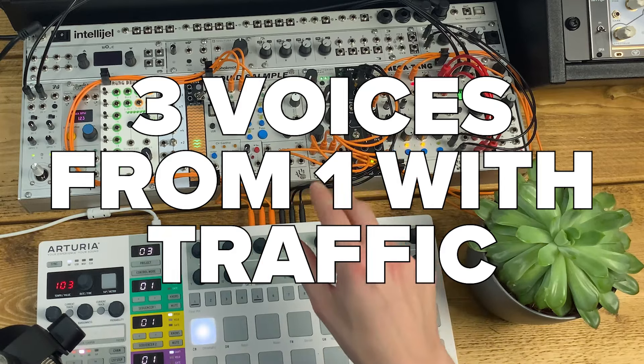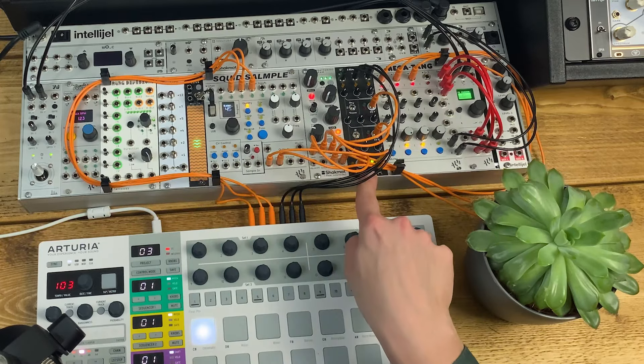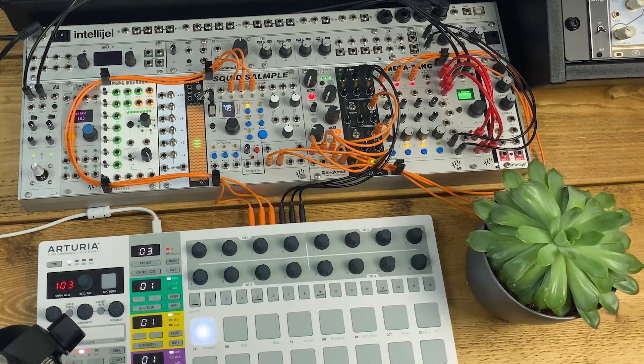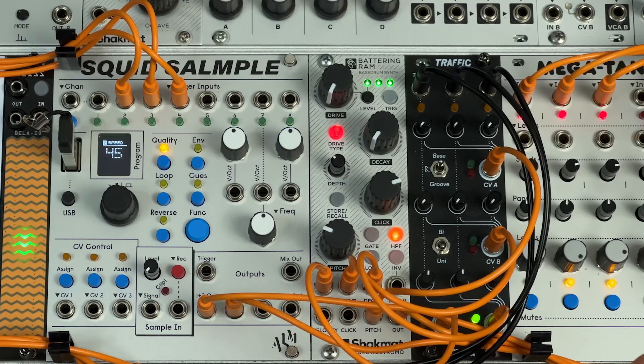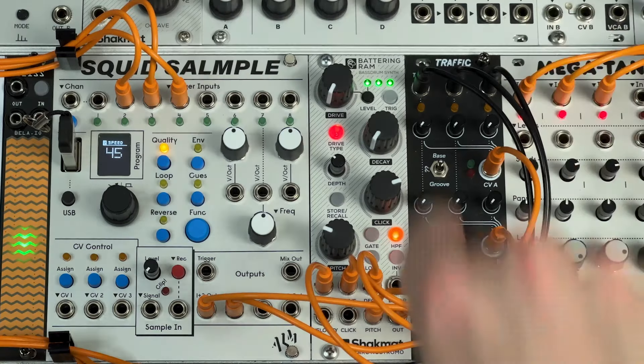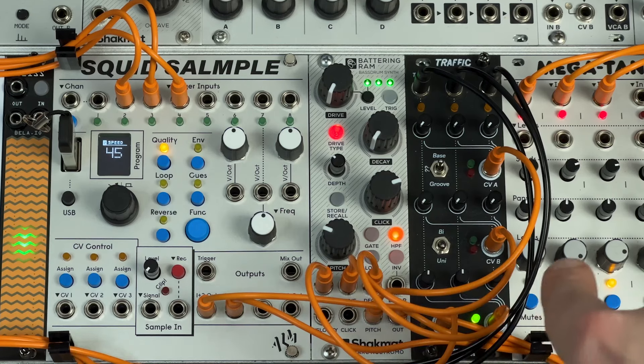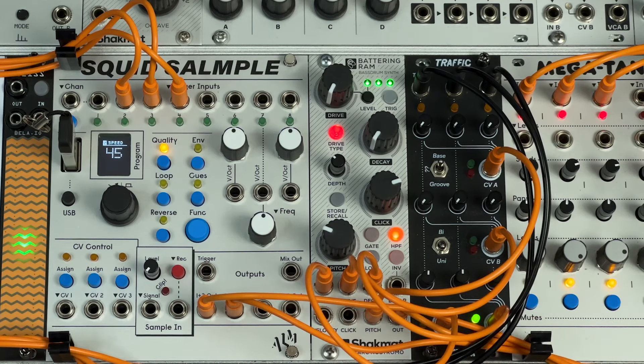Next I want to take the idea from the previous patch further by using the Jasmine and Olive Trees Traffic module to produce three quite distinct drum and percussion sounds from Battering Ram. Traffic is a clever little module that takes three trigger inputs, and for each trigger it will output a different combination of CV values which you can route to three different parameters — in this case Battering Ram.